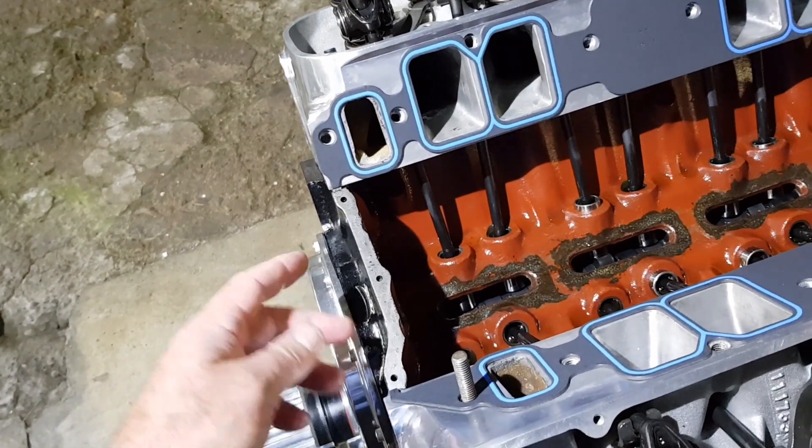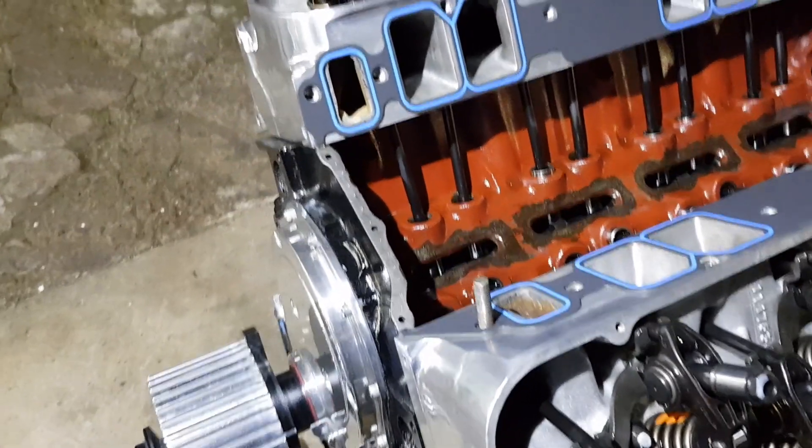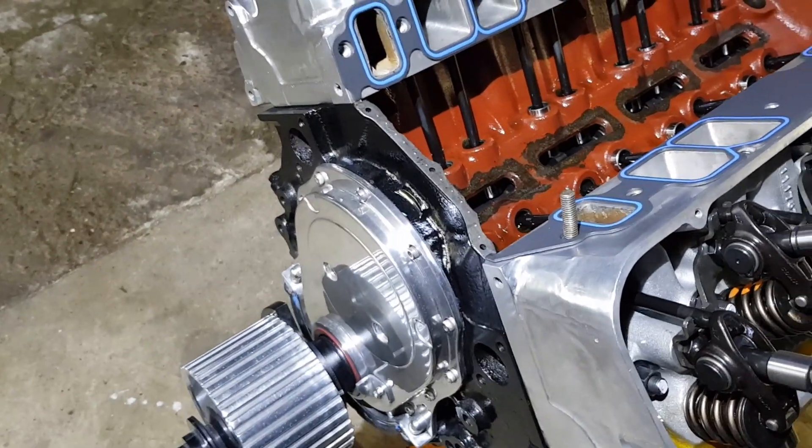Just run a bit of silastic across here — it's got to be about 3 to 4 mil thick, so put it on a fair bit thicker and when it squashes down just wipe the excess off. It's good to use the black stuff because you can't see it; use some other color and it makes a mess.